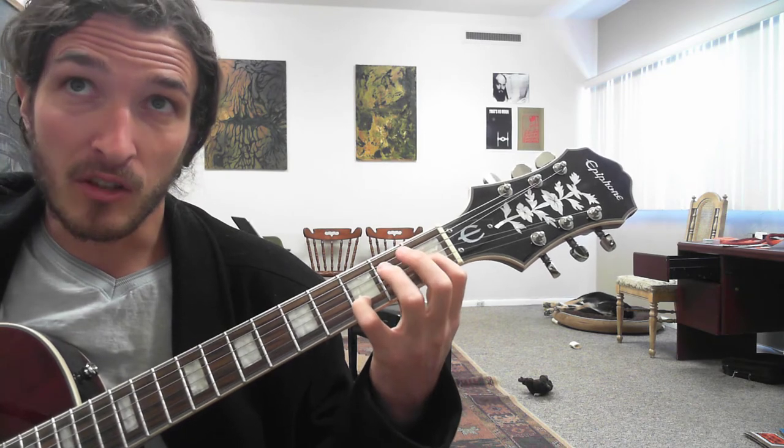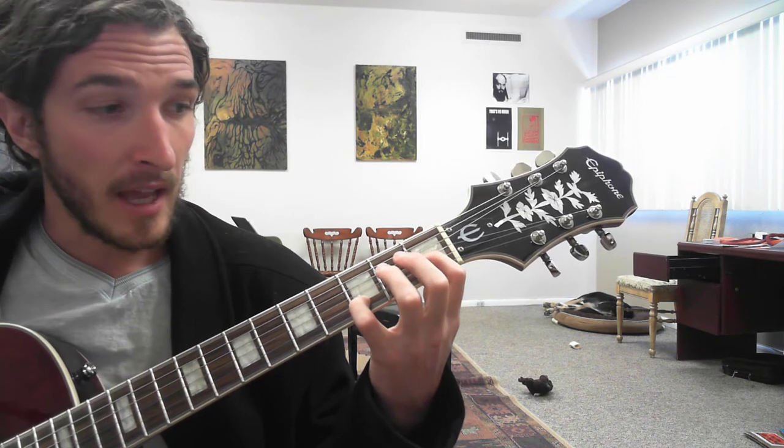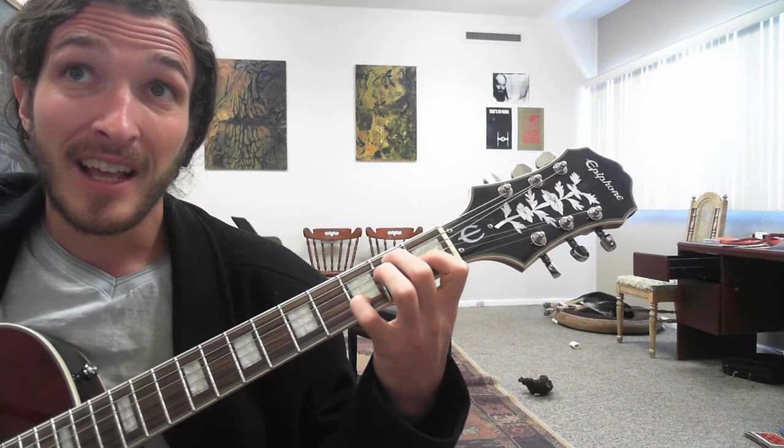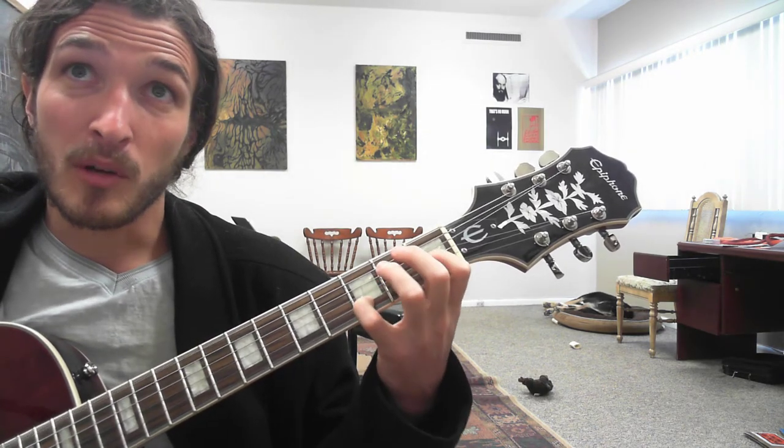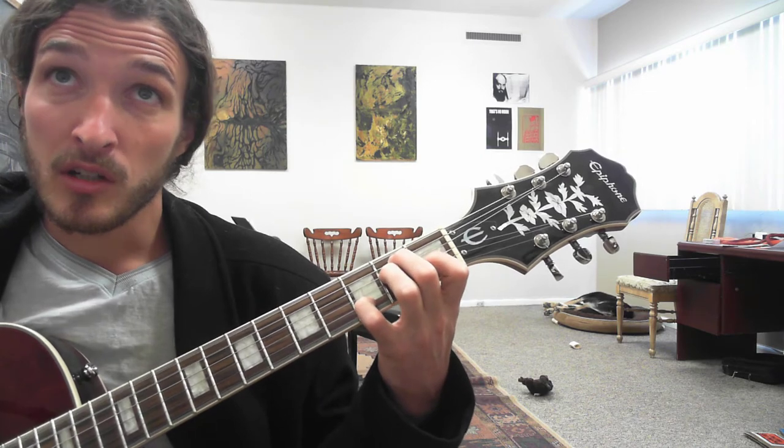And then we get the 1st fret of the G, 3rd fret of the B, and the low E open. Triplet, and then full — so we get triplet, da, da.